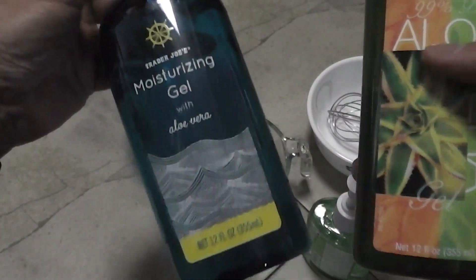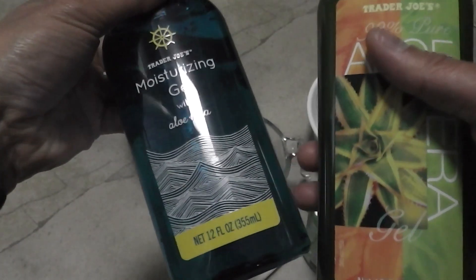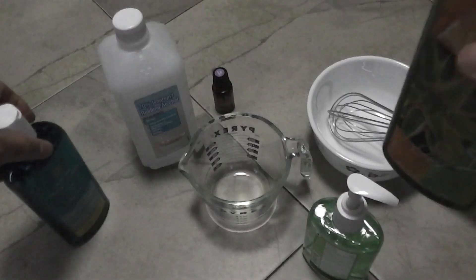This is a new bottle of aloe vera gel. This isn't the older design but they're practically the same. So let's do it.